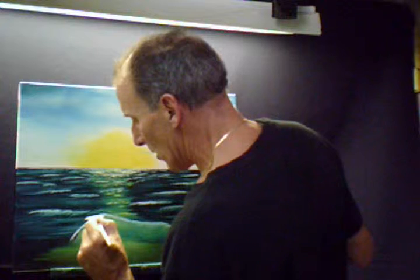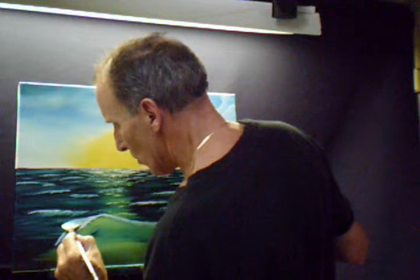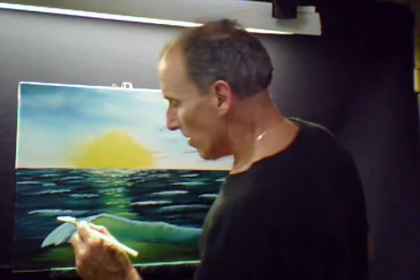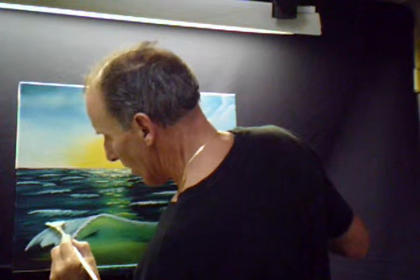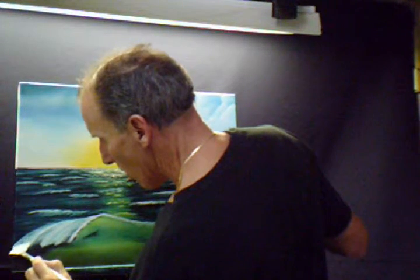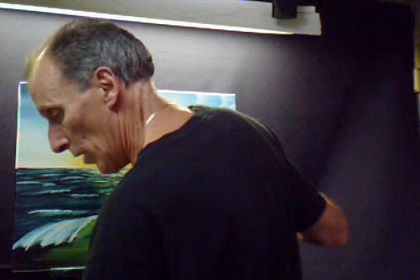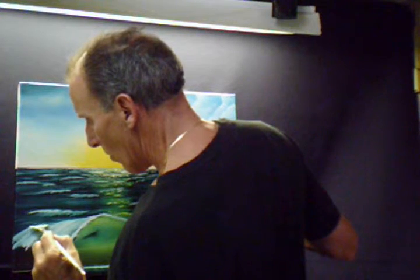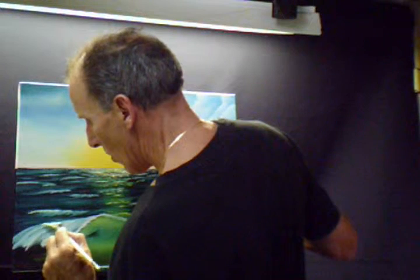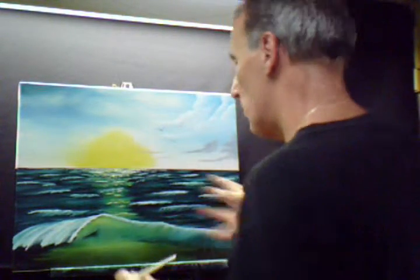Maybe this wave is right here, coming in there — turn your brush over, fill up some more. Maybe this wave just goes, it's crashing — so it just crashes right off, breaks right there.